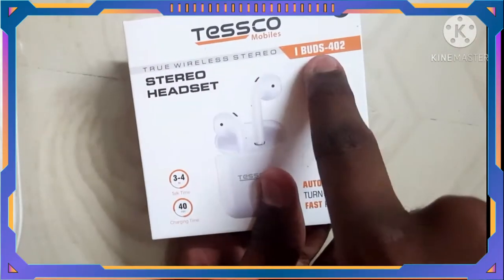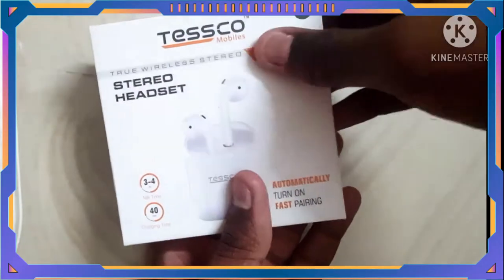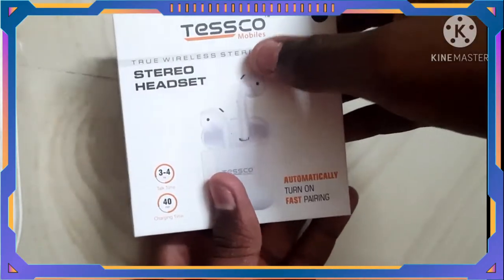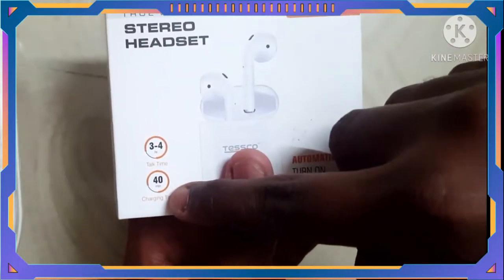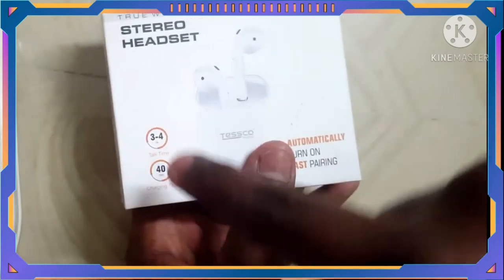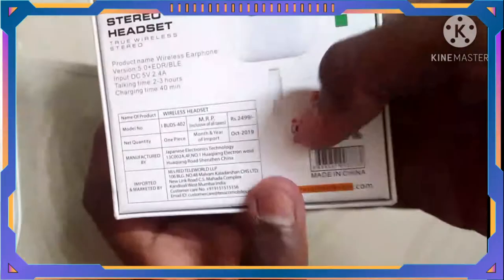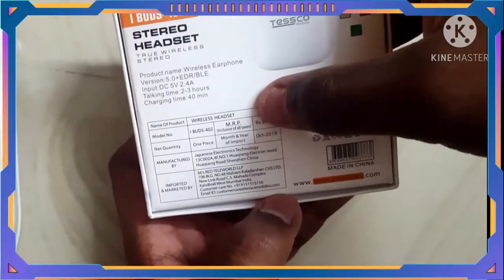This is my Testro wireless Bluetooth earphones. This is Apple's second model. It's very good. The charging time is 3 to 4 hours. The price is 20,000 only, friends.